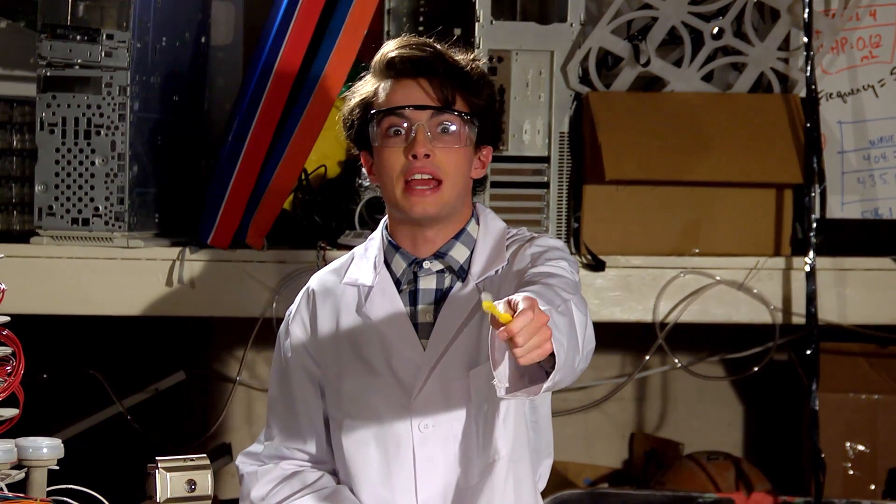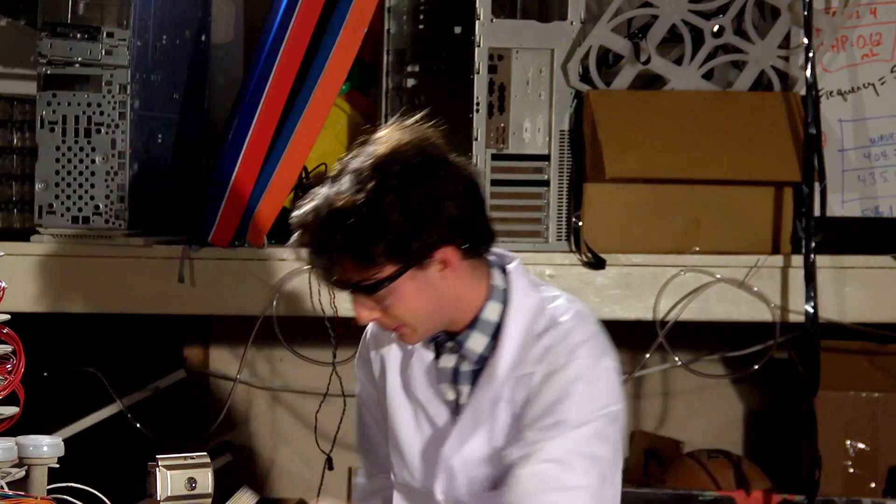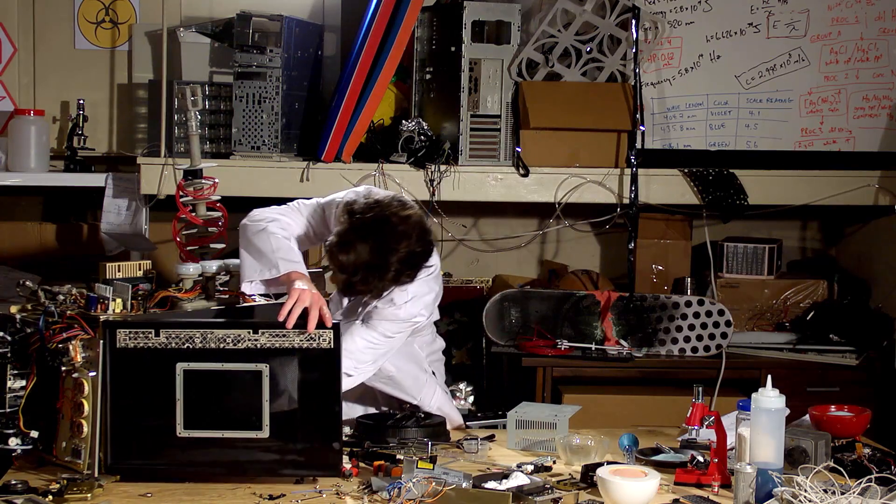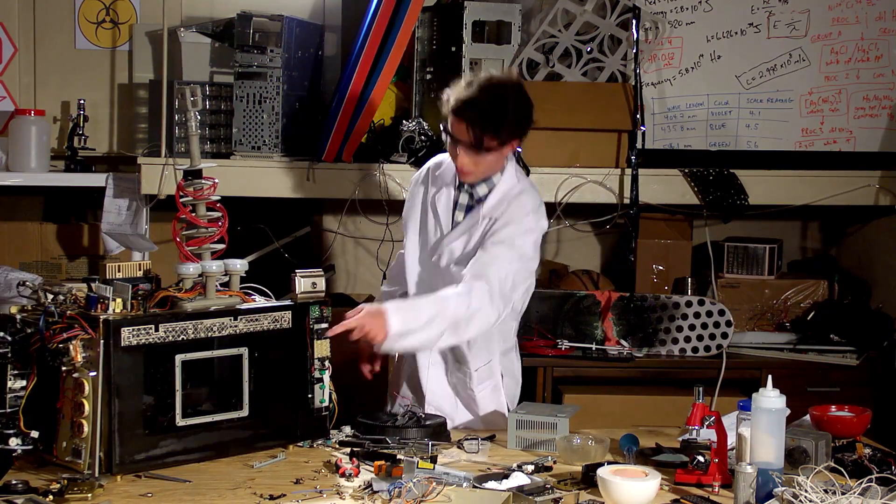Now the final test for the transmutator: a simple hamburger. My theory is that a hamburger is already great food, so the transmutator can't mess it up. Oh no!